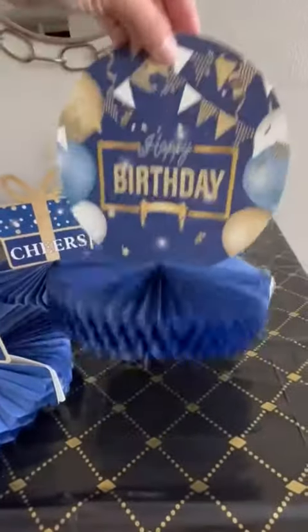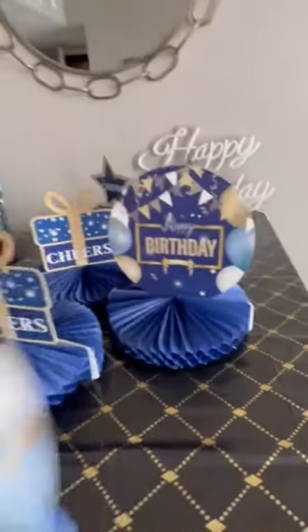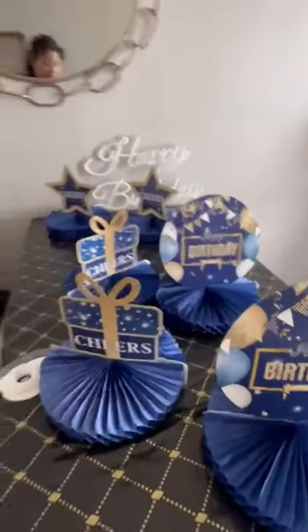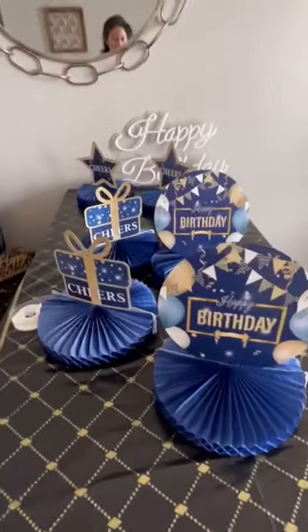So keep that in mind. Otherwise really cute, lightweight, and they fit nicely on the birthday table. Just reinforce it with some tape.